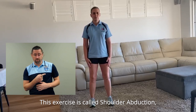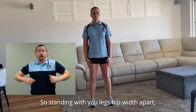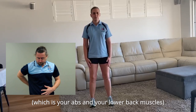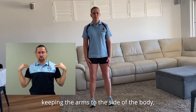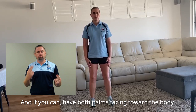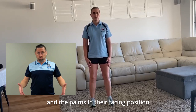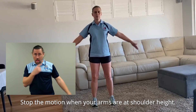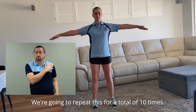This exercise is called shoulder abduction, meaning we're taking the arms away from the body. Stay standing with your legs hip width apart, your knees slightly bent, keeping your core — which is your abs and your lower back muscles — nice and tight. Roll your shoulders back and down, keeping the arms to the side of the body, letting them hang naturally. And if you can, have both palms facing toward the body. Keeping your arms straight and the palms in their facing position, continue to move the arms up and out to the side of the body. Stop the motion when your arms are at shoulder height. Proceed to slowly return to the starting position. We're going to repeat this for a total of 10 times. Let's go.